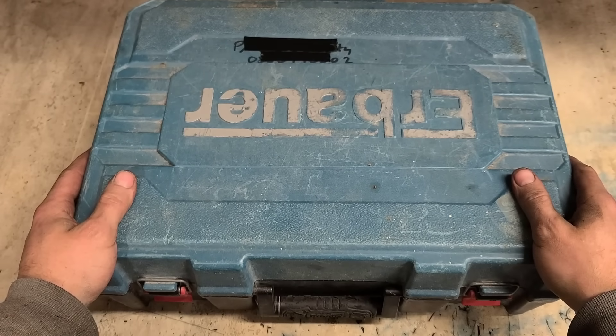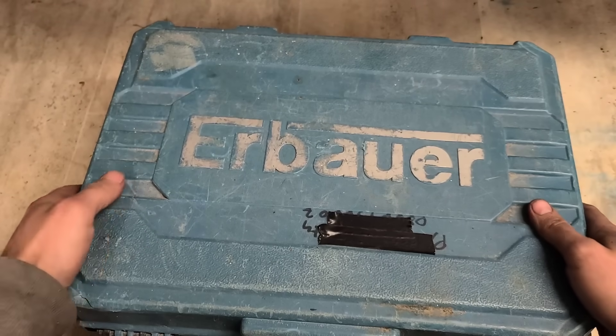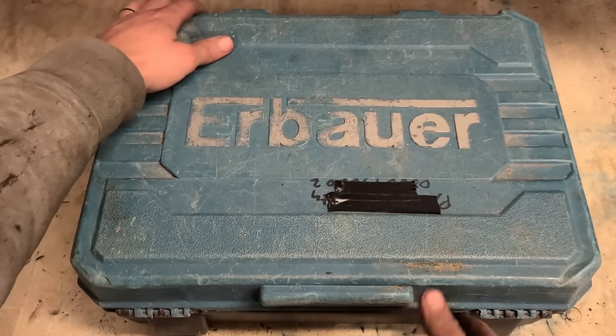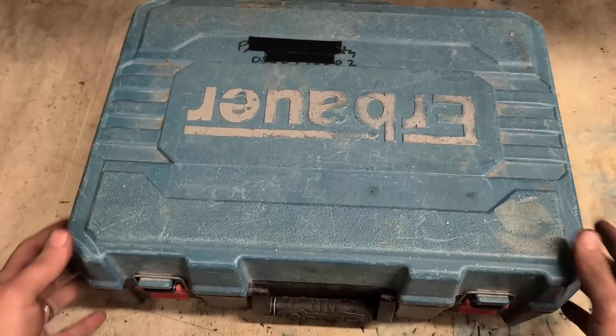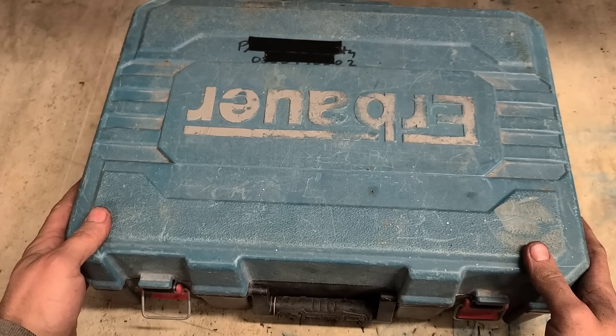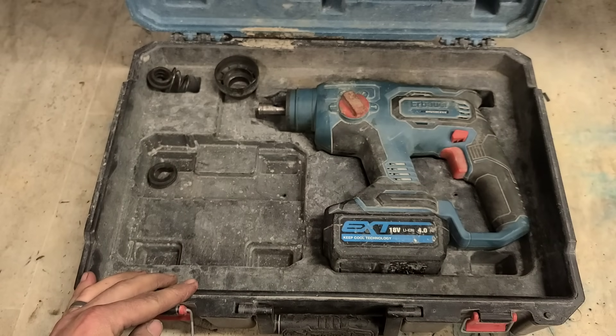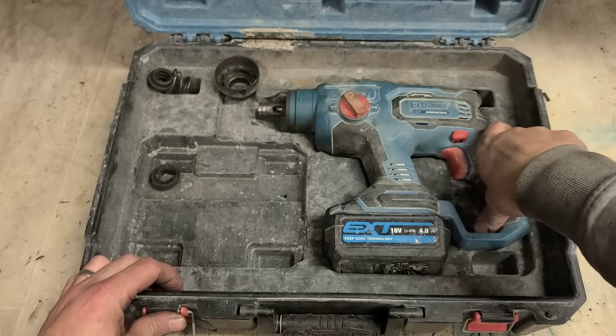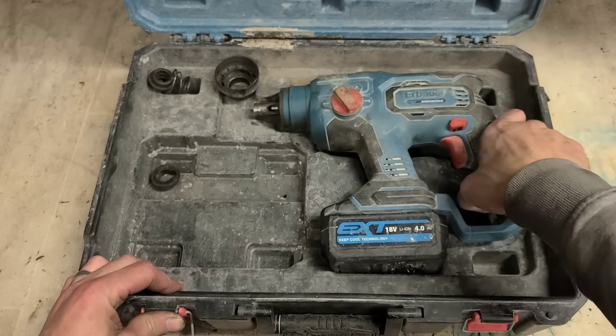Well folks, welcome back to the workshop. Today we've got a different one — an Erbauer. Getting more and more of these in now. An Erbauer SDS drill.